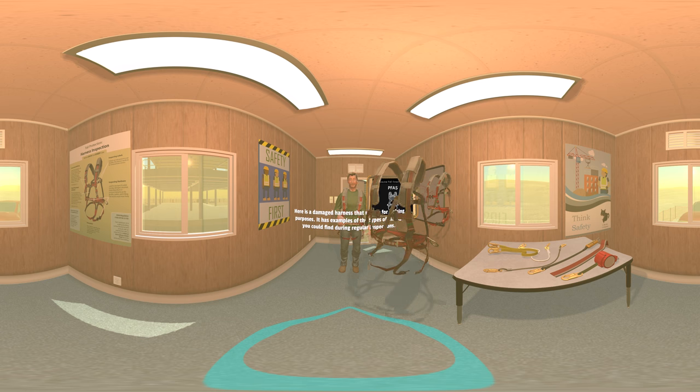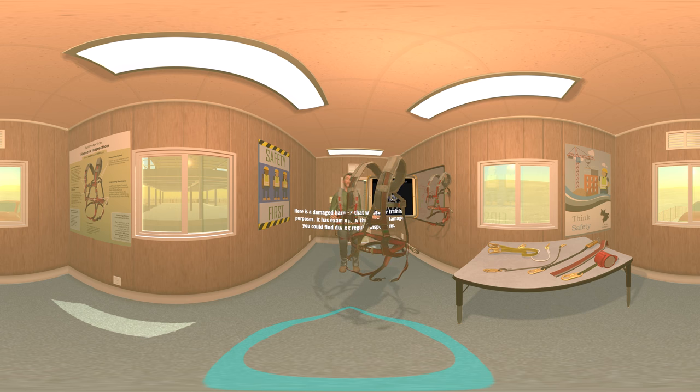Here's a damaged harness that we use for training purposes. It has examples of the types of damage you could find during regular inspections. Inspection of your fall protection equipment is one of the most important things that you can do to ensure your safety. Per 1926.502.21, personal fall arrest systems shall be inspected prior to each use for wear, damage, and other deterioration, and defective components shall be removed from service.